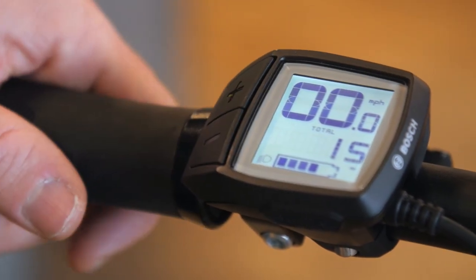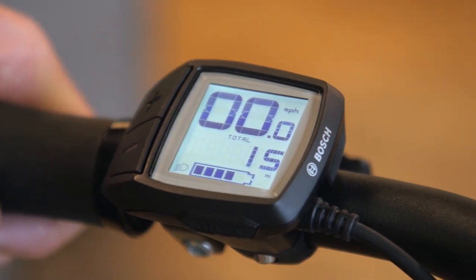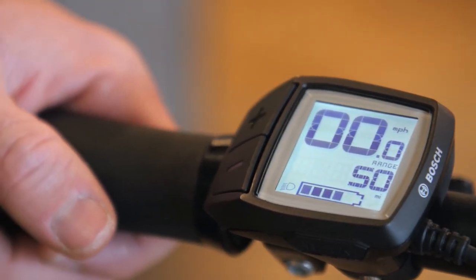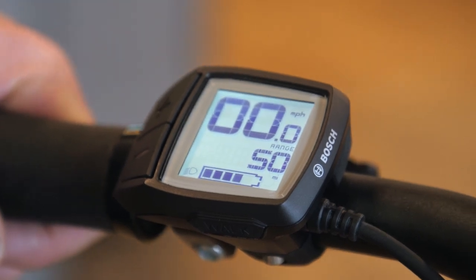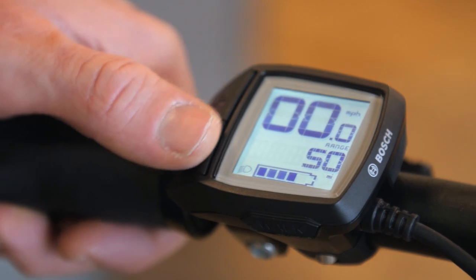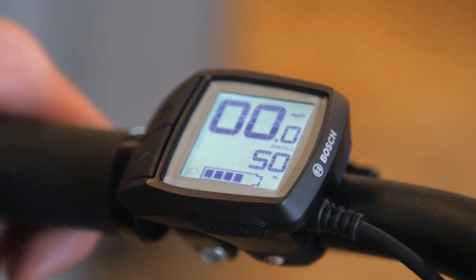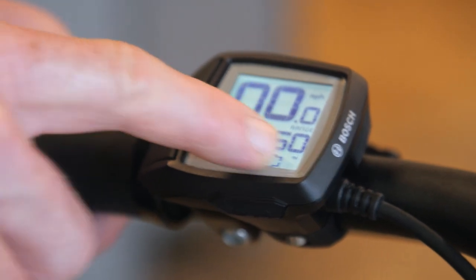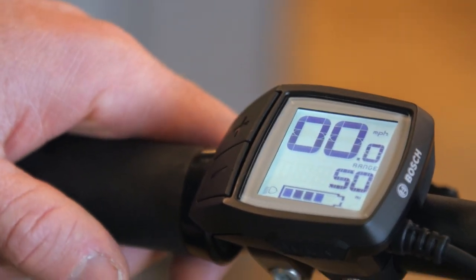Hold the negative again for two seconds and let go — that's the odometer of the bike, so you can track your maintenance intervals and see how many miles you're riding per year. Hold the negative again for two seconds and this is the range function. I like to keep it on this setting so I don't run out of battery mid-ride. Right now at four out of five bars, it's telling me I have 50 miles in eco mode. This number changes while you're riding — going uphill it shrinks, going downhill or on the flat it'll increase. I use this in combination with the battery indicator to make sure I can get back home.